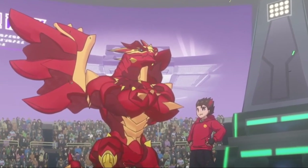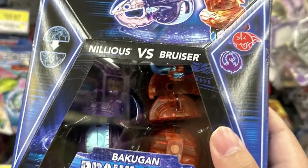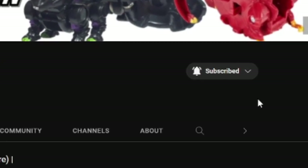In this Baku Talk news, another teaser trailer for the Gen 3 anime has been posted, and Gen 3 toys have officially been released in Canada. Subscribe and enable notifications to Always On for frequent Bakugan news updates and more awesome Bakugan content.